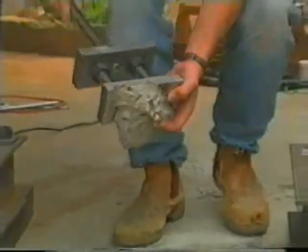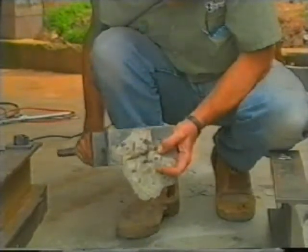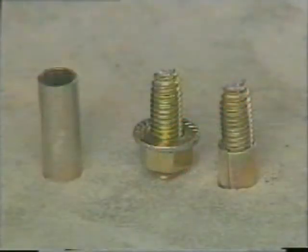The bolt was only removed when the concrete itself failed. This strength test shows vastly superior performance when compared to the older technology of the sleeve anchor. On the same concrete slab, a larger 12mm sleeve anchor snapped at only half the load.